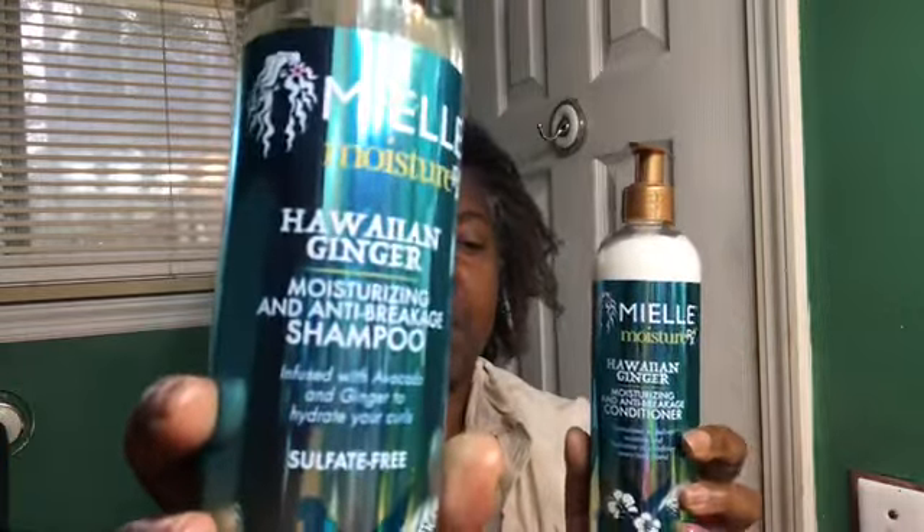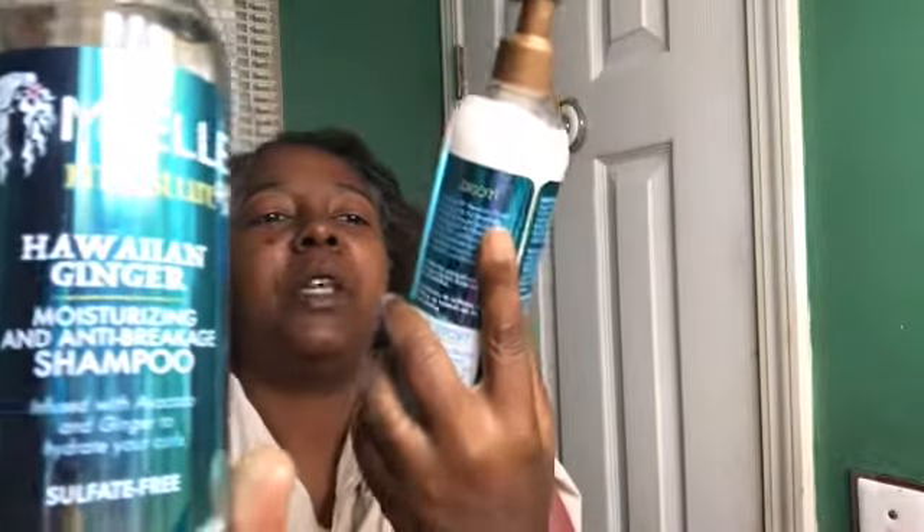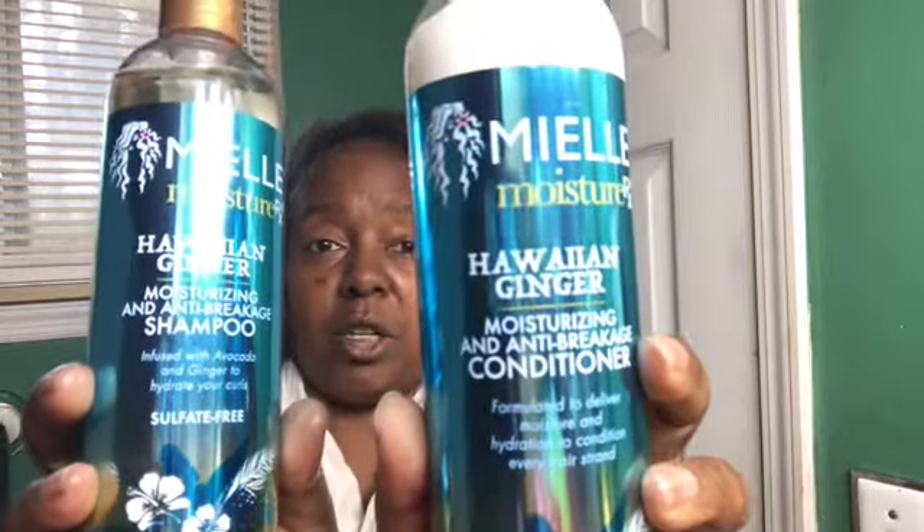Hey everybody, welcome back to my channel! It's Patricia, and as you can see my hair is soaking wet, so you already know what time it is. Today I am bringing you the brand new Miel Organics Moisture RX shampoo and the Moisture RX conditioner — the rinse-out conditioner. These were debuted on sale for Black Friday, so I went ahead and picked some up. Let's go ahead and see what they do.